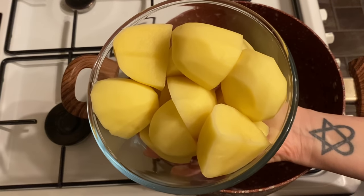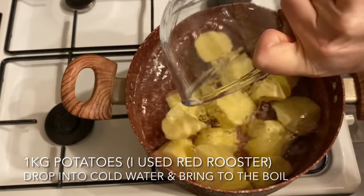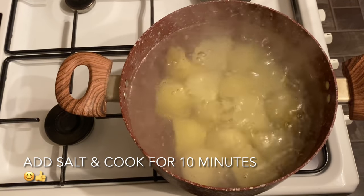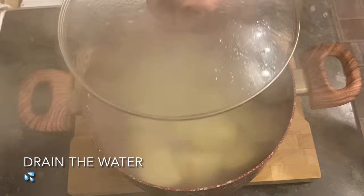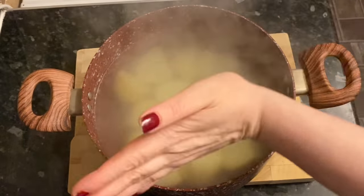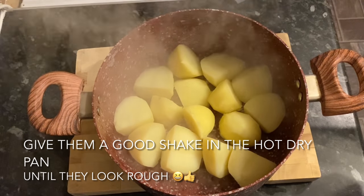Boil your potatoes for about 10 minutes — you just want to get the outside layer quite soft. Drop your potatoes into cold water. I normally allow three or four potato pieces per person, depending on the size. The larger your potato pieces, the longer they'll take to cook, so bear that in mind. Once they've had 10 minutes boiling, drain the water and return the potatoes to the pan — it will be nice and dry and warm with plenty of steam.